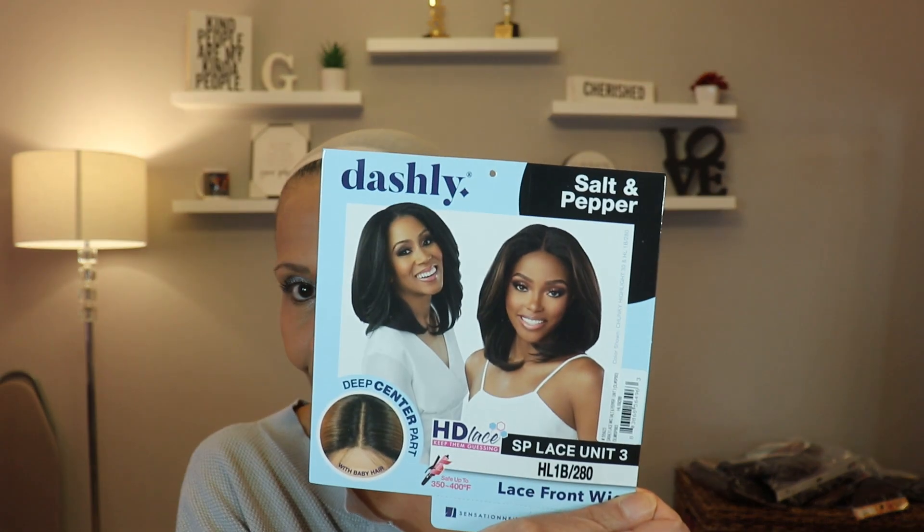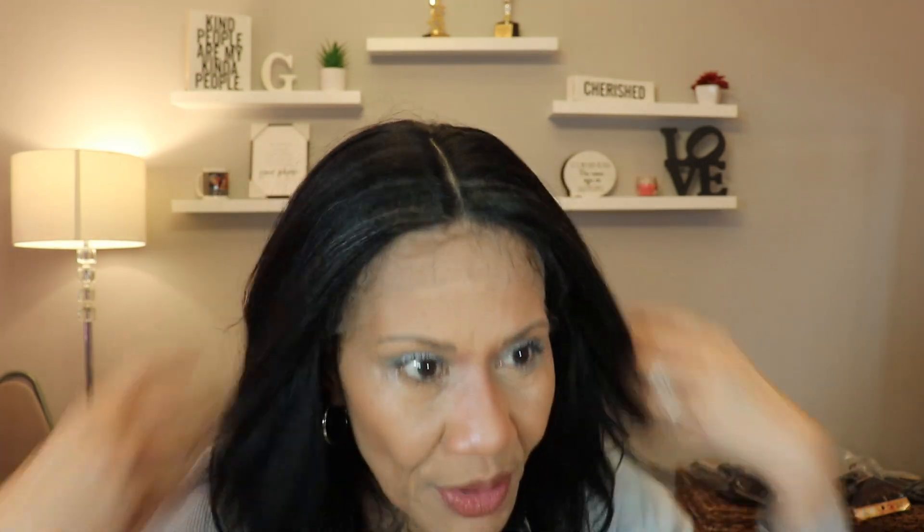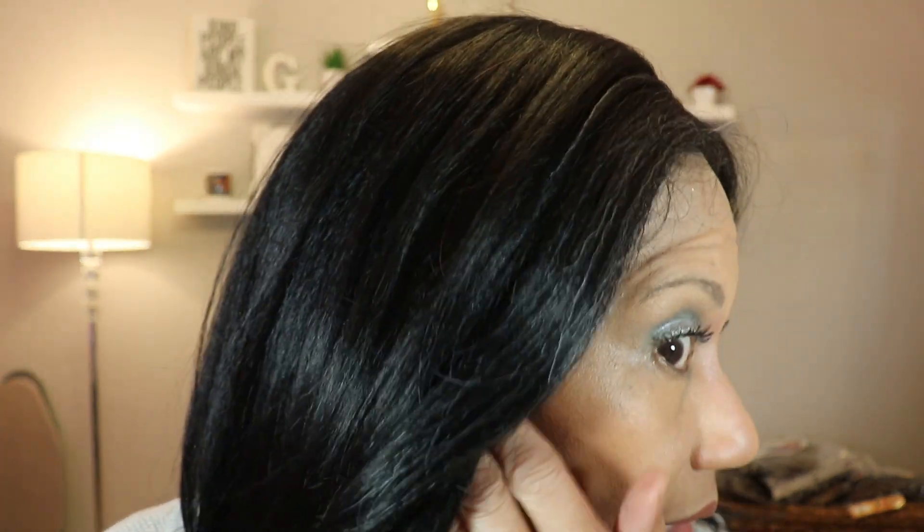The next one I have is SP Lace Unit 3, and I have her in the color HL 1B/280. The difference between this one and the previous unit is that this one is mostly a 1B but has a little bit of 280 sprinkled through it. This one is a middle part. It fits me, though it's a tad bit more snug than the other one. This is what she looks like just plopped on my head. As you can see, the gray — the 280 — is very subtle. You don't see very much of it, and I think that's what they intended for this unit.